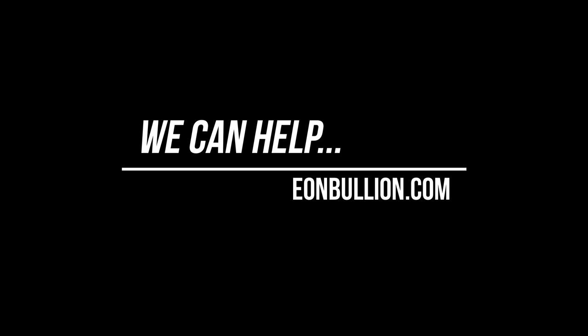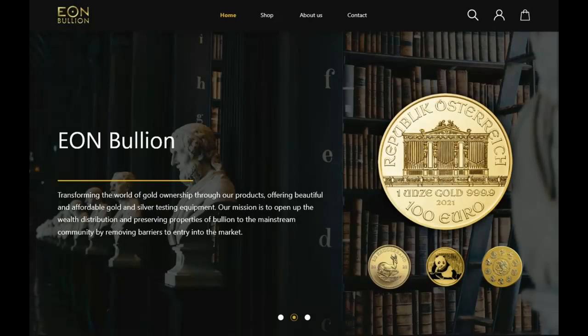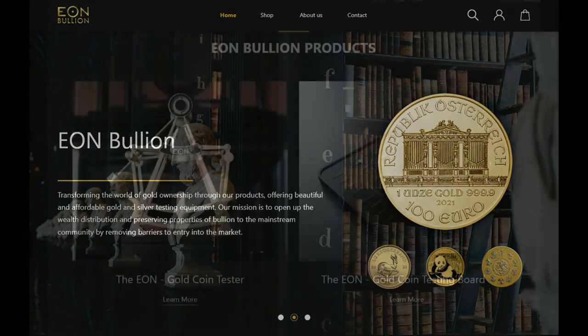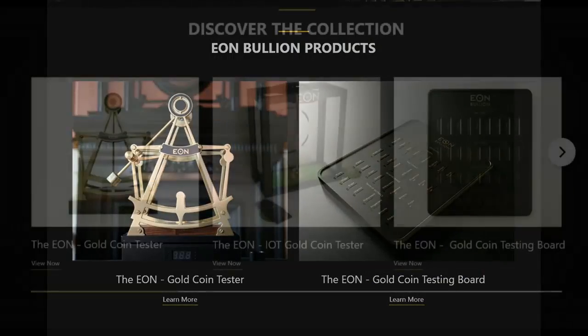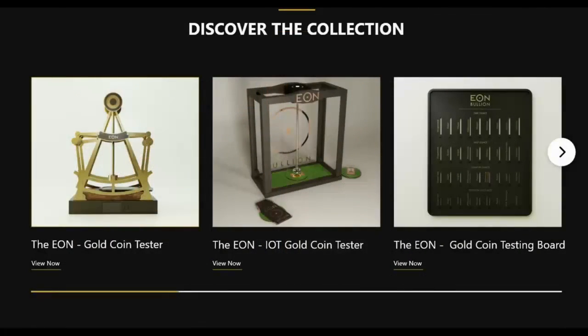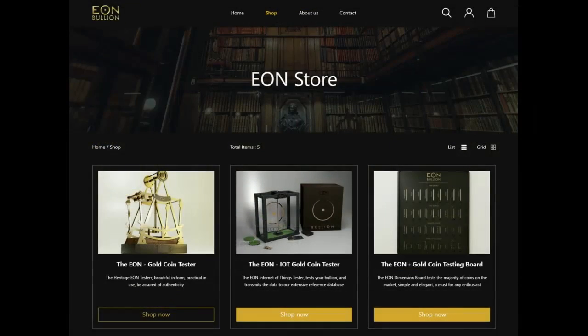I've actually given those two coins to experts in the field — gold experts who sell gold for a living — and they couldn't tell the difference. They have the same weight, the same dimensions, the same look and feel. So you want to be really careful when you're out there buying coins and make sure that you check them.